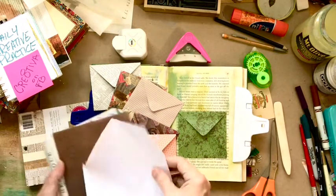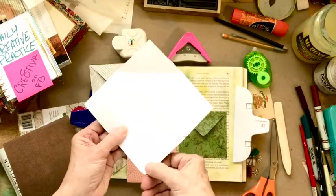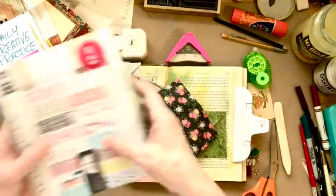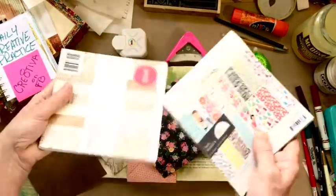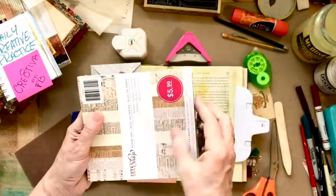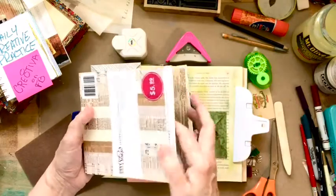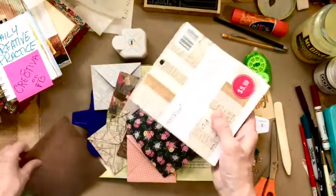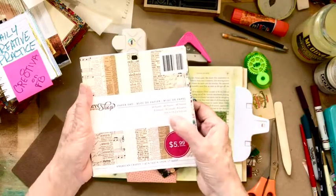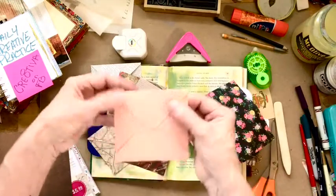The best thing I can tell you is to make a template. And I love to use these little scrapbook papers that are fairly inexpensive for a whole big pack. You can find paper, and a lot of times you can find cardstock in this size. They're six by six, so they make a pretty nice size envelope.